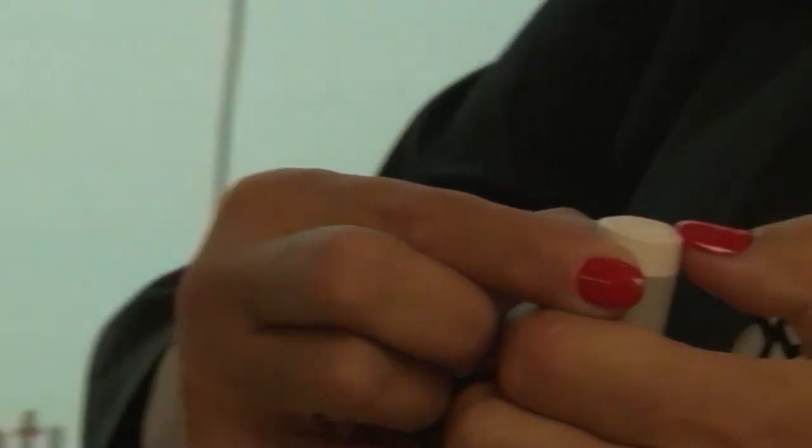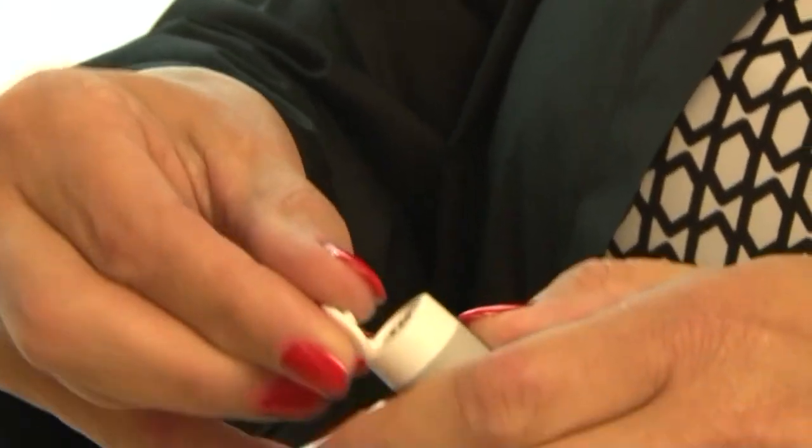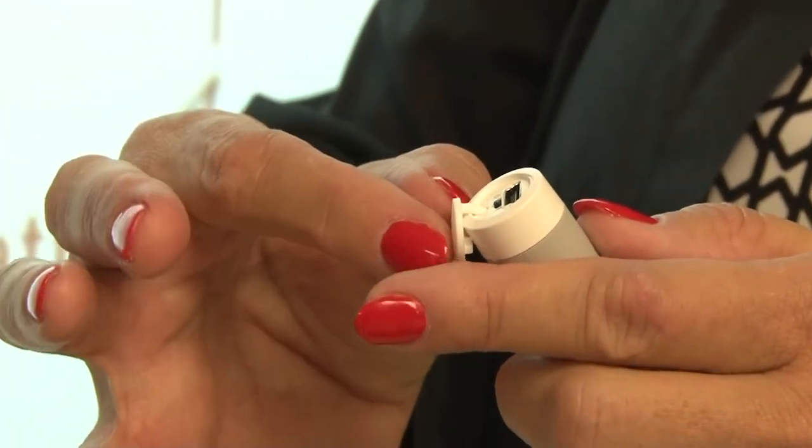You can see me going to stick my nail underneath the little flap. It is very delicate, so it has a little tether, and you want to be careful not to rip that off.